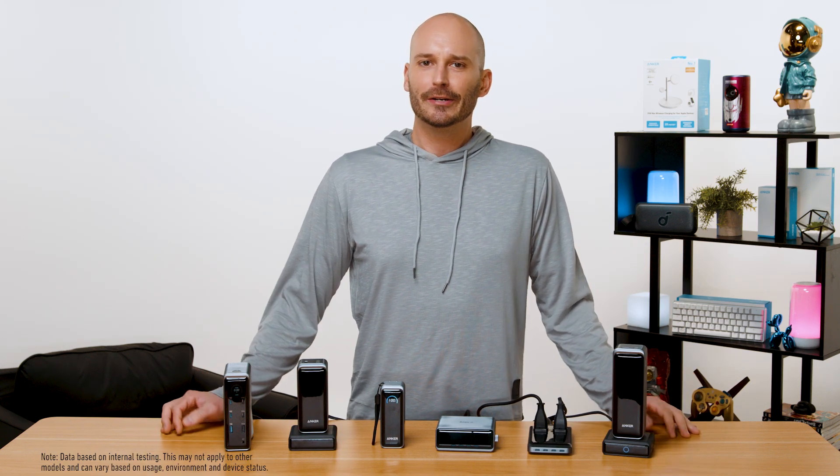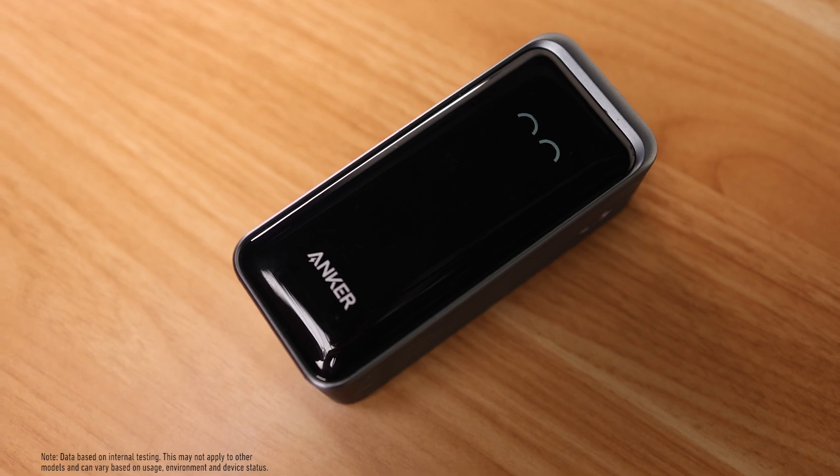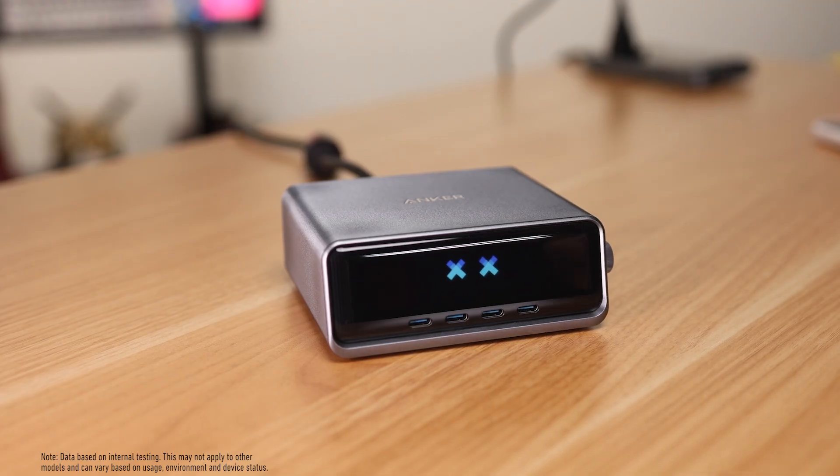Who doesn't love finding a good Easter egg? Were you aware of the many hidden animations that can be unlocked on your favorite Anchor Prime devices? Shhh, we're not spoiling the surprise here. Let us know in the comments if you find them.